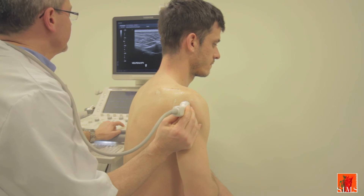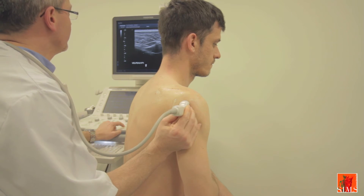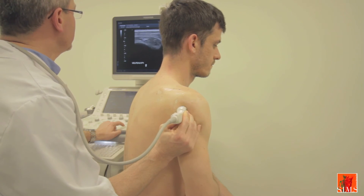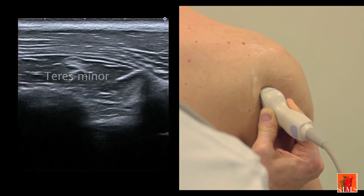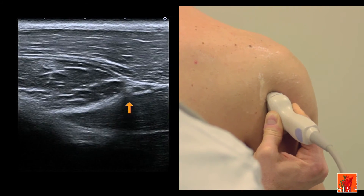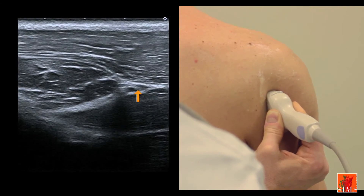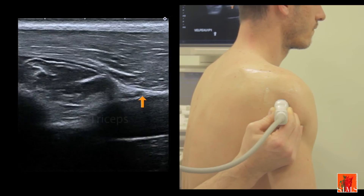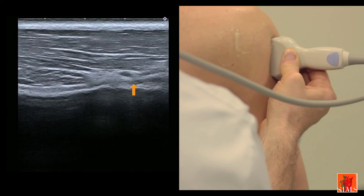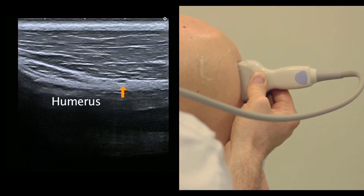We will now attempt to evidence the axillary nerve at the level of the quadrilateral space of Velpeau. In order to do this, we locate the teres minor, as on the previous images. On the immediately inferior part of the teres minor, which forms the roof of the quadrilateral space, we individualize a neurovascular pedicle. With the triceps deep to it, all we need to do is turn around that pedicle to see it circle the diaphysis of the humerus. Here is the small artery, and here probably is the small nerve.